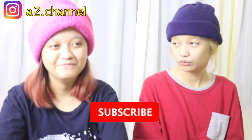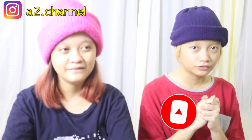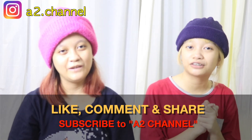Okay guys, I think this is all for today's video. This is the last drawing. I hope you guys enjoyed this video — don't forget to like, comment, share, and subscribe. We'll see you guys in the next video, bye!